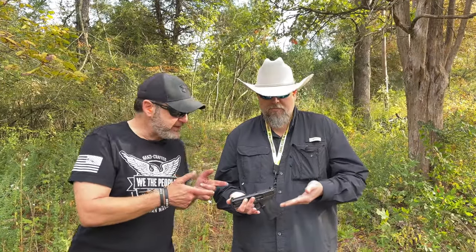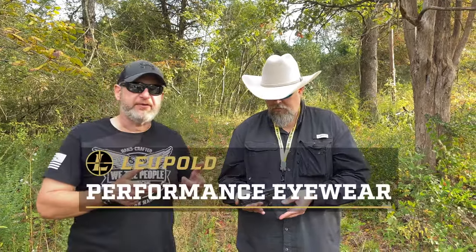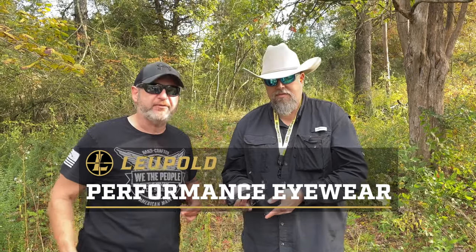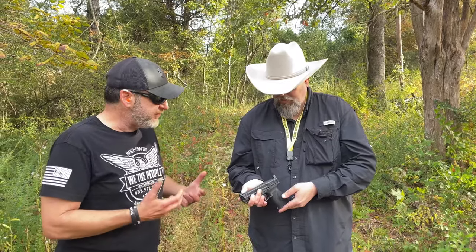Chris and Dave back on the range talking about the Smith & Wesson 10 millimeter M&P 2.0 — what a heck of a gun. Today's episode is brought to you by Leupold Performance Eyewear — we appreciate them sending us these shooting glasses and we absolutely love them. So Dave, what are your top couple of features you like after shooting this 10 millimeter today?